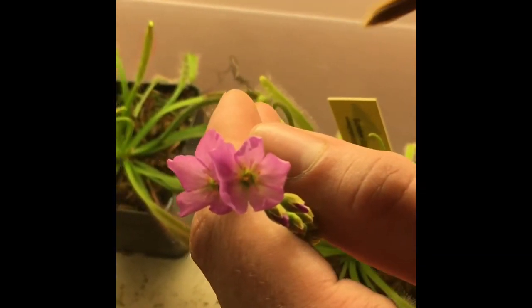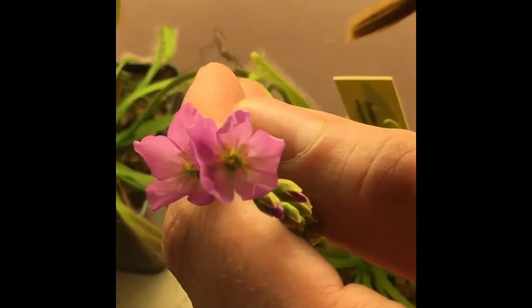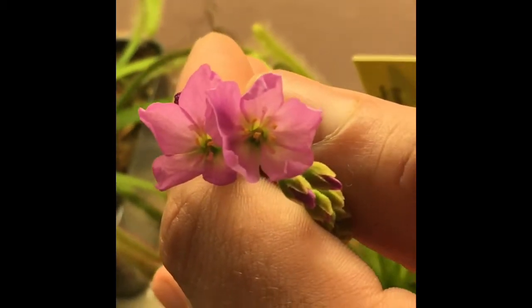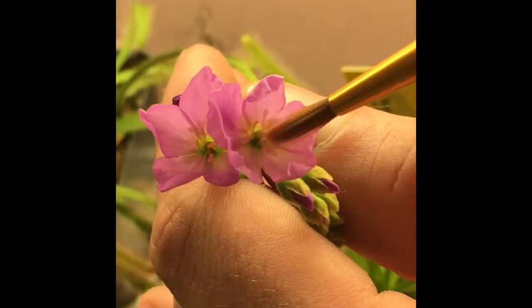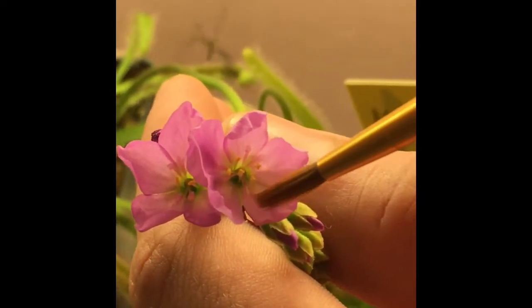We have a Dracaeopensis flowering right now. Pollination is very similar to the Venus flytrap, but a little bit backwards. You've got the pollen in the center, and then the anthers are receptive on the outside.